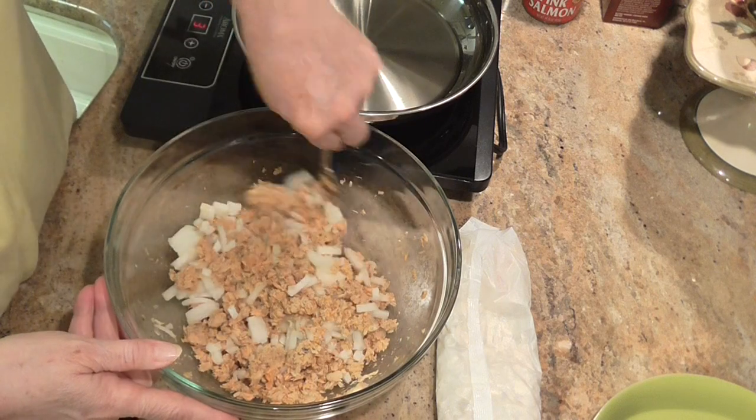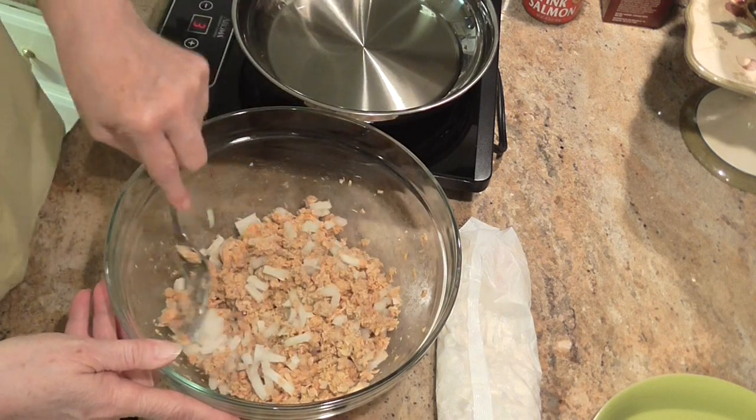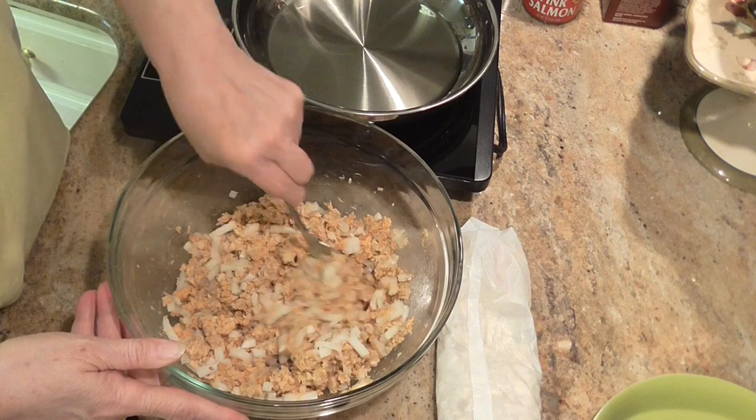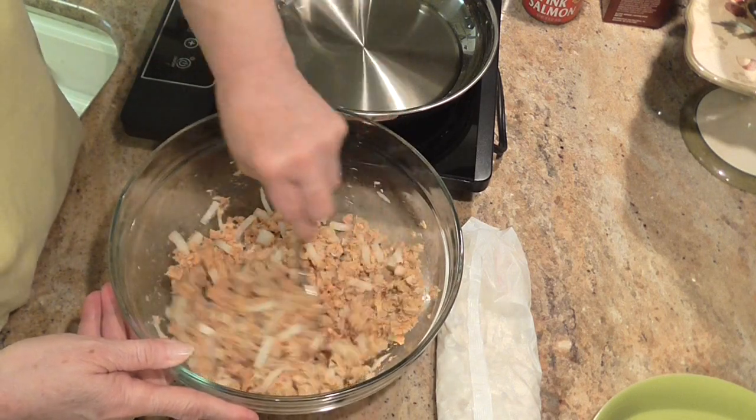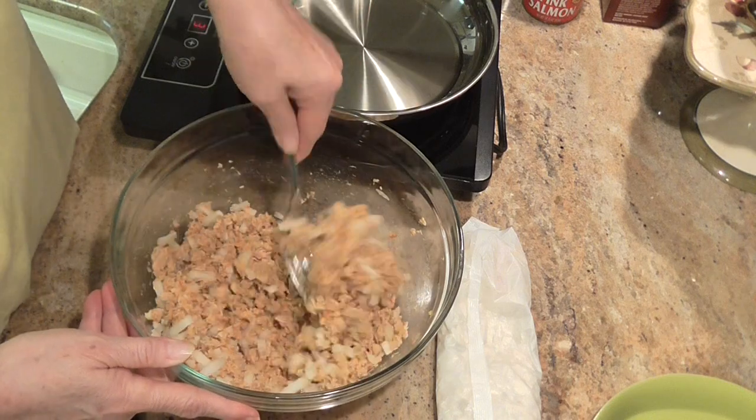I added about a half a cup of onions in here, only because I like onions. The recipe didn't call for it. Alright, so I'm getting that stirred up in there.